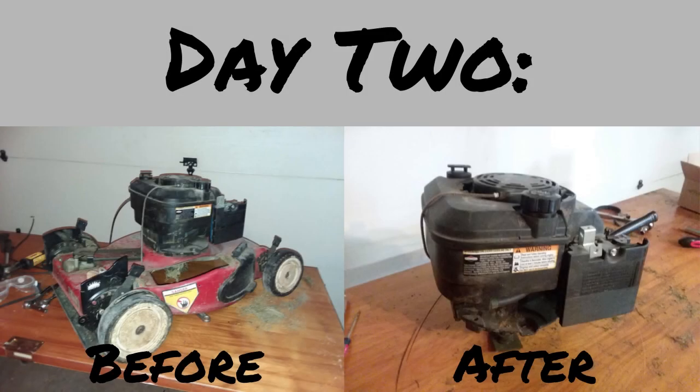Hey guys, today is day 2 of my budget go-kart build. If you haven't watched part 1 yet, be sure to do so by clicking on the link in the top right corner of your screen.